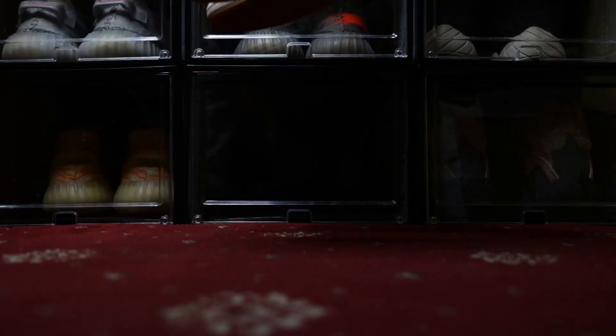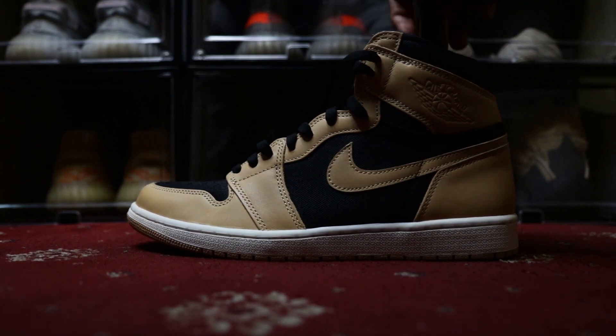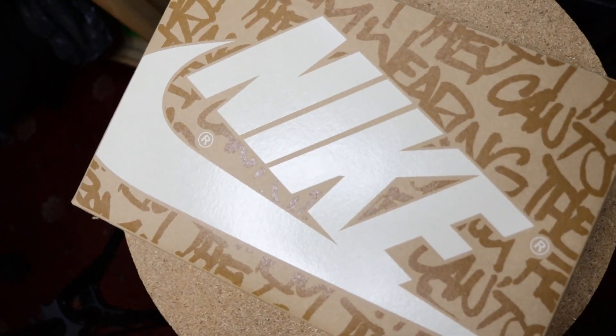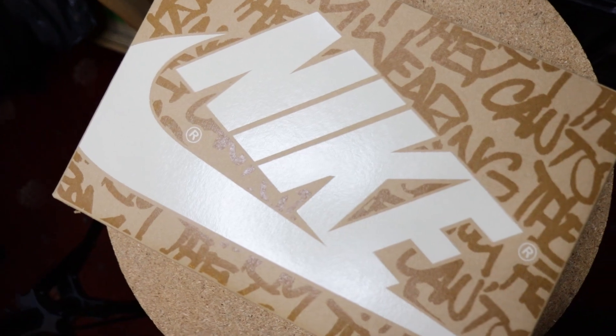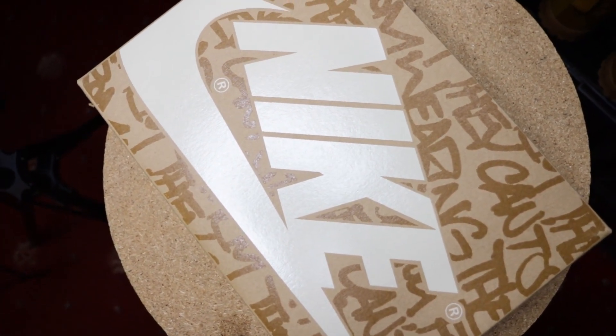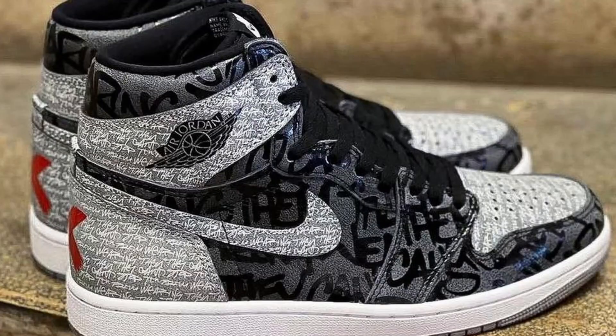I managed to pick up my pair for 165 pounds. The Jordan 1 High Heirlooms come in a unique Jordan 1 box — we have Nike on top of the box in a cream color outlined in brown. The remainder of the box is in this tan color and we do have a dark brown print, which is reminiscent of the Jordan 1 Rebellionaires that released towards the beginning of this year.